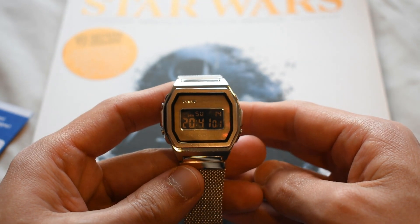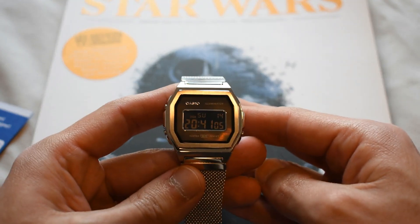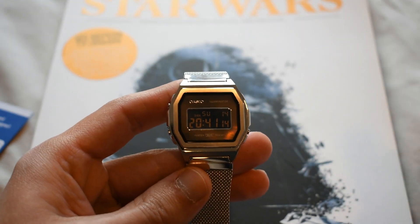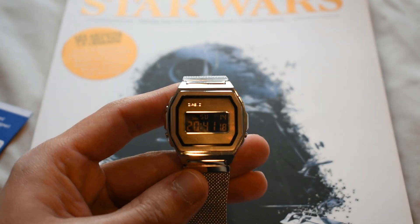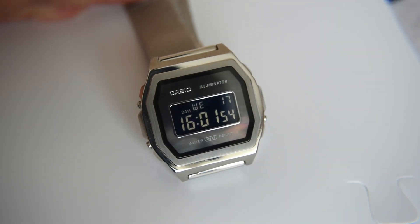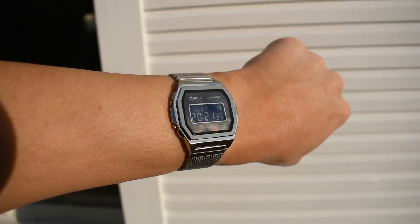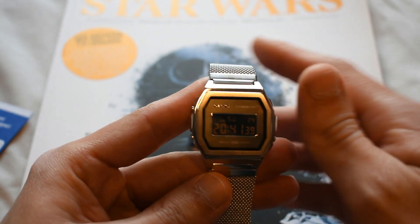The first thing you notice about this watch is the mother of pearl dial. There's a white and a black version, and this is the black version. In this version the mother of pearl dial is quite hard to see most of the time — it just looks black — but you have to catch it in the right light, and then you'll see the glimpses of that beautiful mother of pearl.